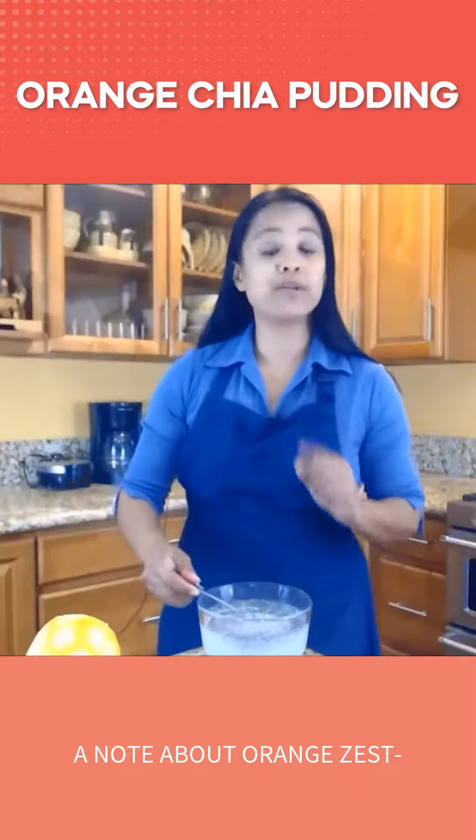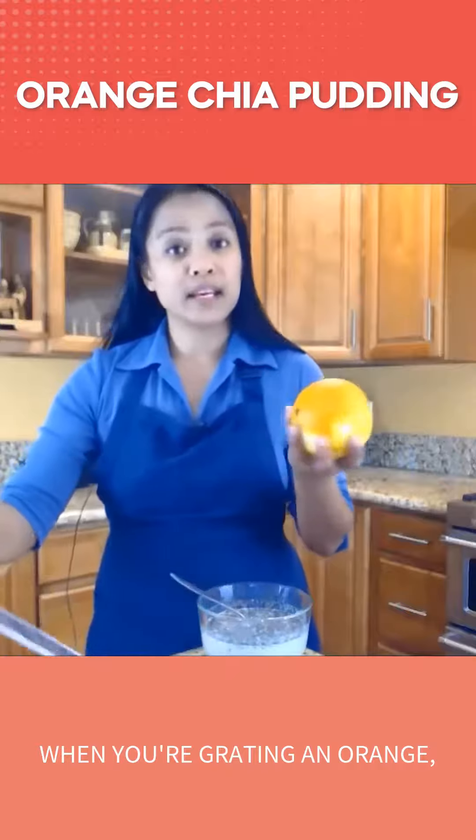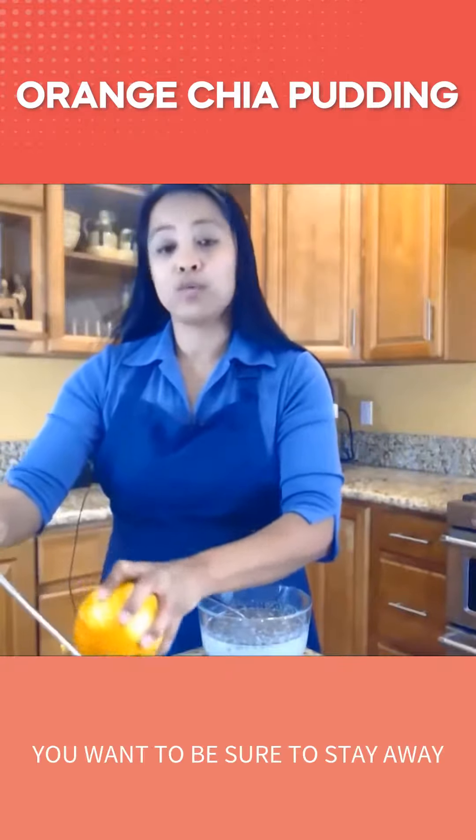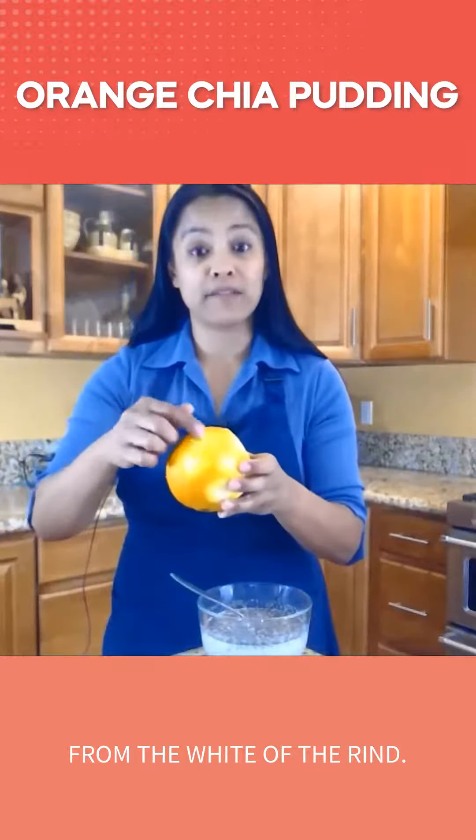A note about orange zest: when you're grating an orange, you want to be sure to stay away from the white of the rind.